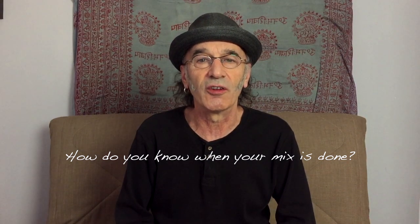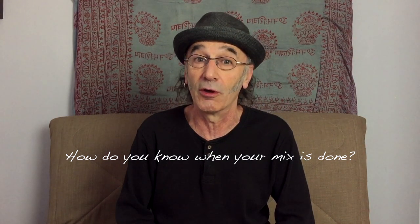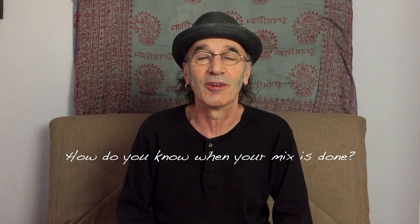Hi, Mark here from Lydian Stream. So, how do you know when your mix is done? It's cooked, ready to go, send off to the mastering engineer. I've been producing, recording, and mixing albums for close on 30 years now, and I want to lay out a few technical points which I think can be really helpful, and then the emotional side of knowing when your mix is done, because that seems to mess people up more than anything.